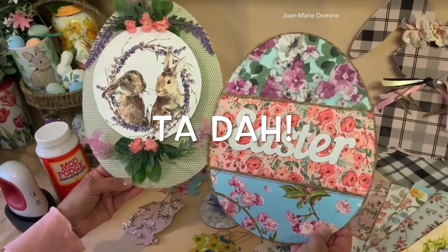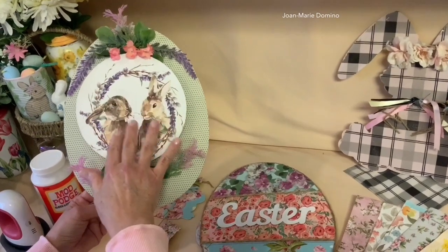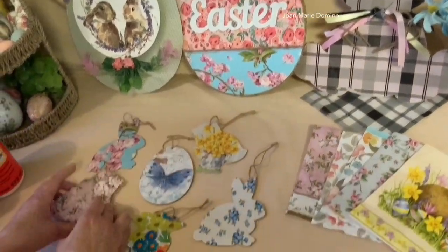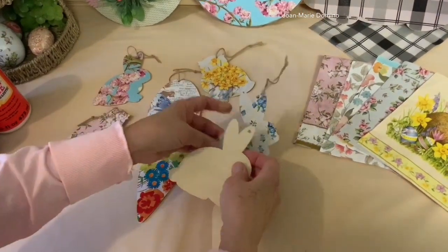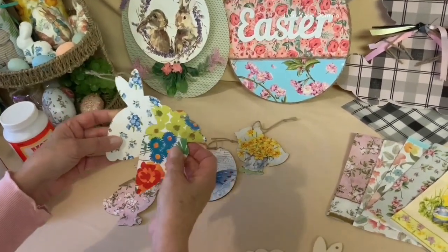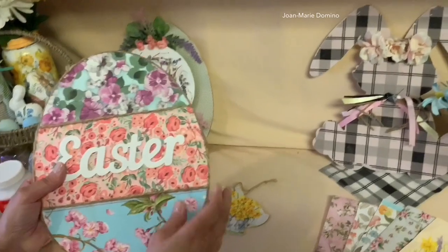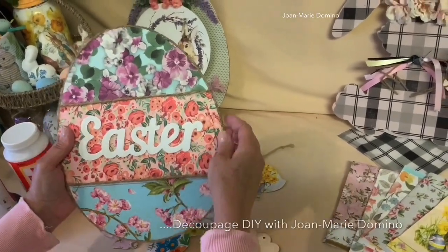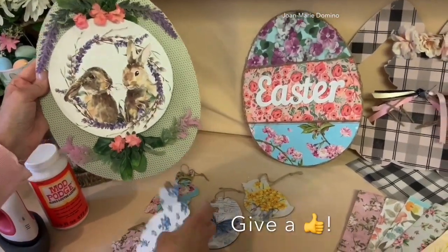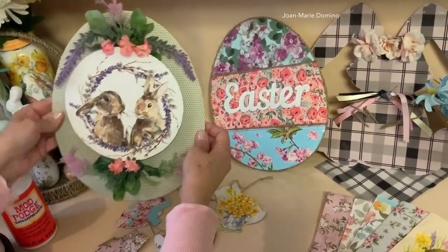My two Easter egg signs are done, and I used the wooden egg from the Dollar Tree — they came out so cute! I love that bunny napkin, but you can use any napkins or florals that you have; this is just to inspire you. And my little hack on how I did the iron-on method on these little ornaments — remember, it really only works well for small ornaments like this. You can see these projects and more on my group page that goes right along with my YouTube channel, Decoupage DIY with Joan Marie Domino. Please subscribe, give us a thumbs up, hit the little bell for notifications, and please share. Thank you so much for watching and we'll see you next time.